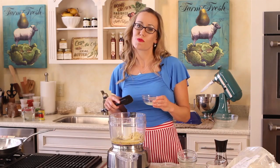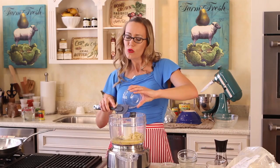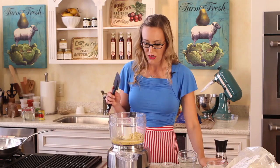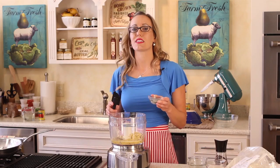Next we're going to add two tablespoons of lemon juice. It's a good thing to keep around — I put it in smoothies and all kinds of things. It's going to be really nice in this Alfredo sauce. And then we've got our spices. This is one and a half teaspoons sea salt.